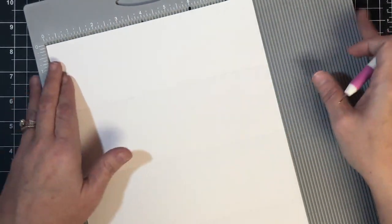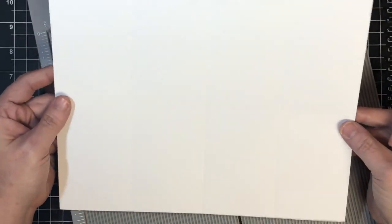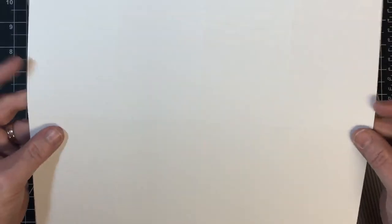Then I'm going to turn it in my scoreboard and score it at four and a quarter all the way down the whole page. So you can see those score marks there - one, two, three, and this one. Don't worry about writing that down; we'll put all the measurements on the blog for you so you can just go there and get them.